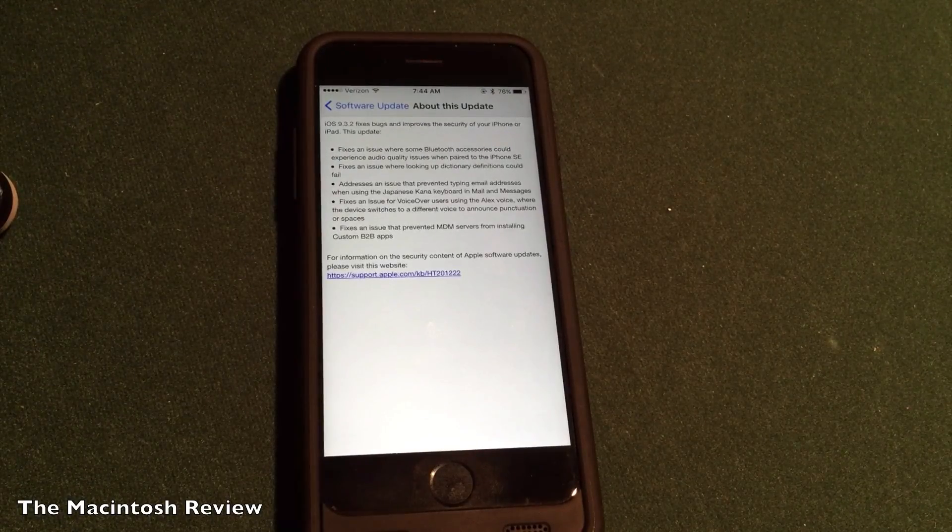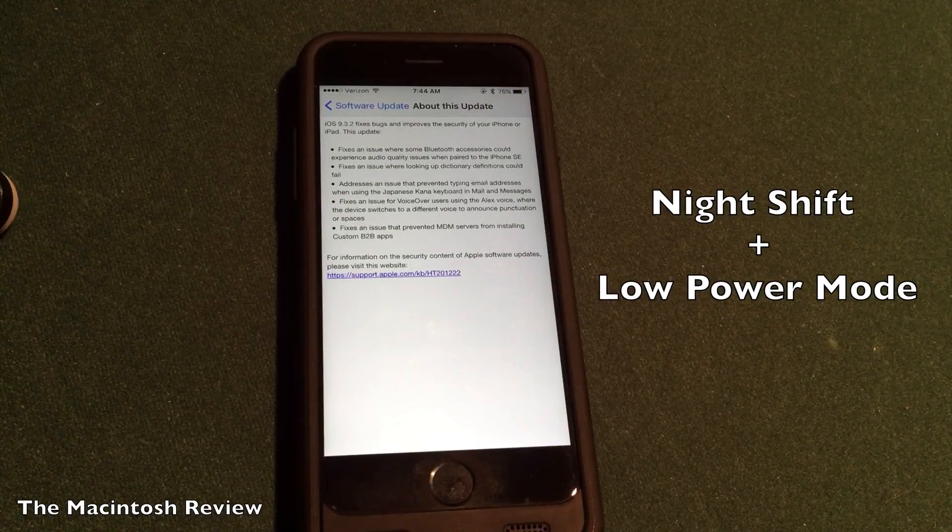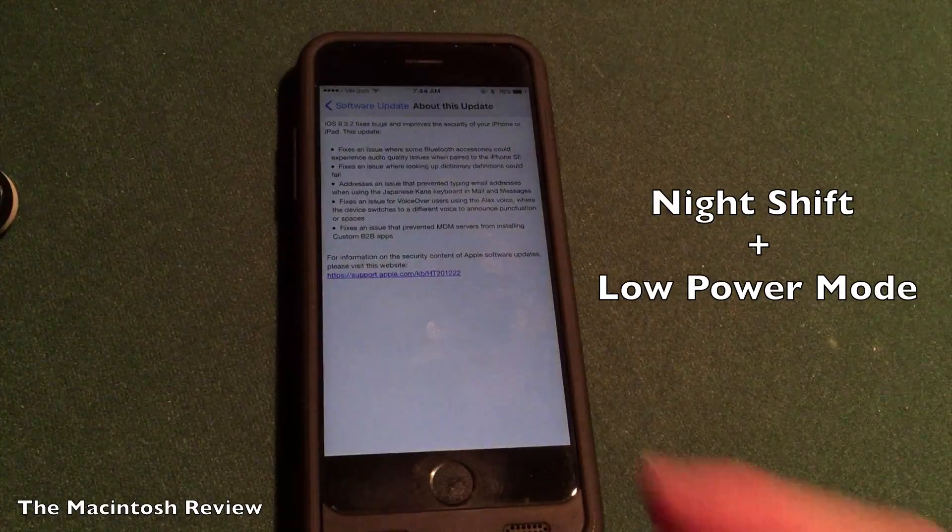As expected in terms of features, there really are not too many noticeable features. It's mainly a bug fix update, which is good, but there is one noticeable feature in terms of low power mode and night shift — you can now use both of those together. A lot of people, when night shift was released, wanted to be able to use low power mode at the same time, so now you can do that.